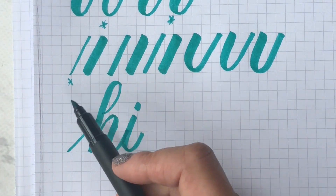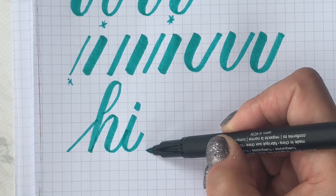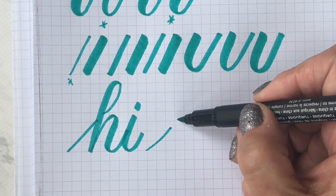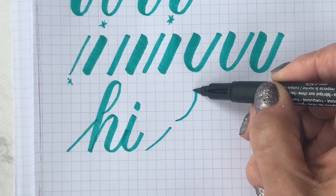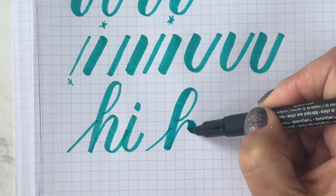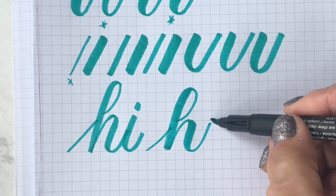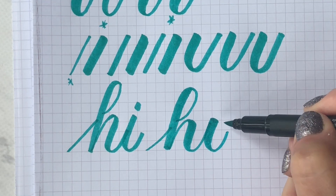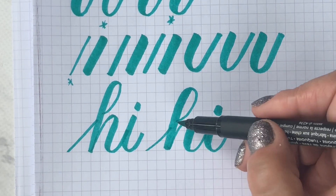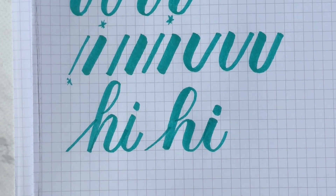Let me show you what it should look like — a thin up stroke and a heavy down stroke. In the comments, let me know if you are heavy-handed or light-handed, or if you have it figured out so you're just right — a light hand going up and a heavy hand coming down, which is the right combination to do brush lettering.